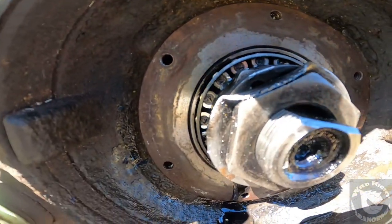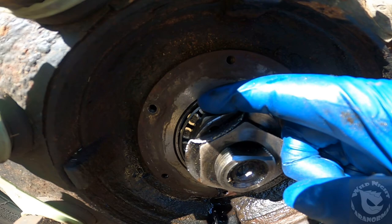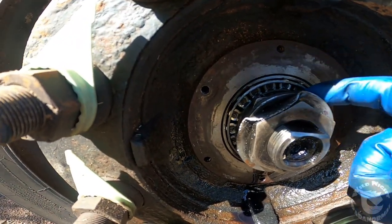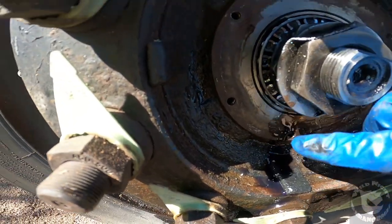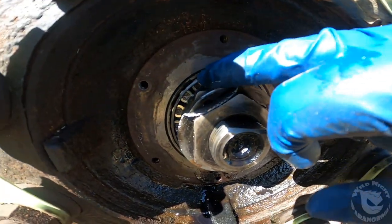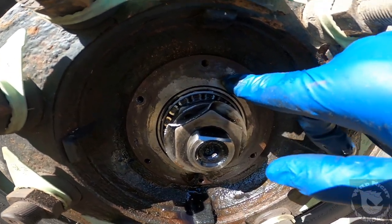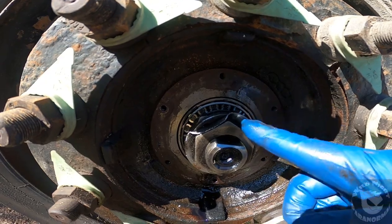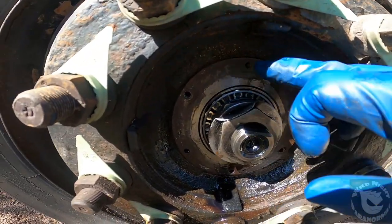I've got the surface all cleaned up — went in with a scraper, some Scotch-Brite, and some parts cleaner. I was very careful not to get any cleaner into the wheel bearing area, which would strip the lubricant. I went completely around the surface and got all the rubber off. Whoever did this before didn't remove all the old gasket and just used rubber sealant — not good. But it's properly cleaned up now and ready for the new gasket.